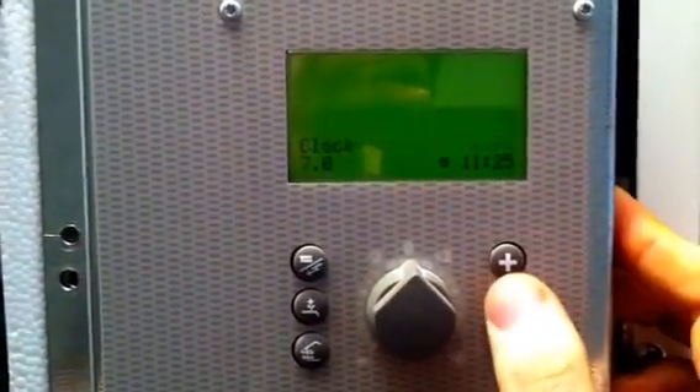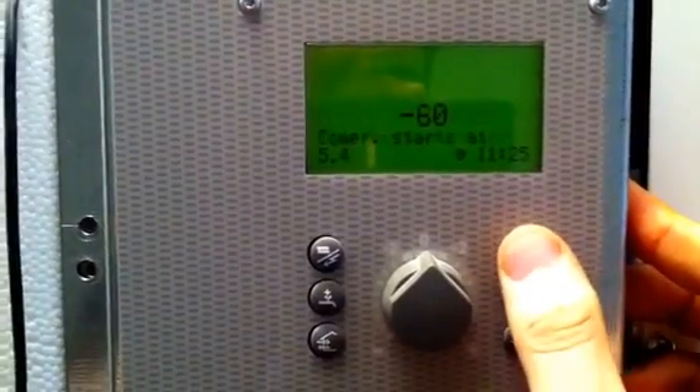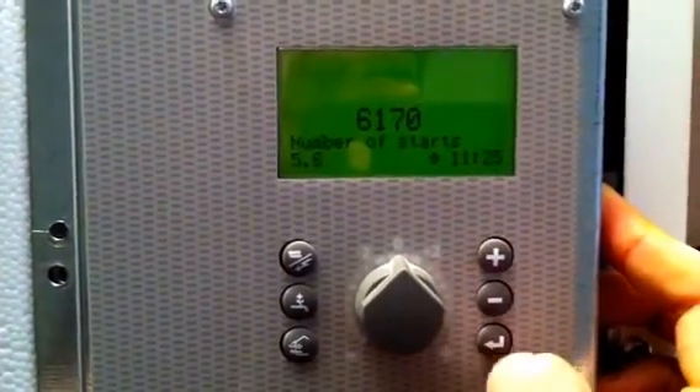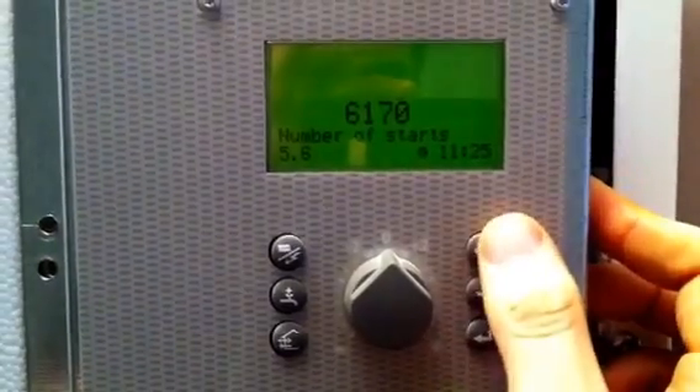Rotate the dial left and right. Go to menu 5.0, press enter, press plus until you get to number of starts — in this case 6,170. Take that figure down.